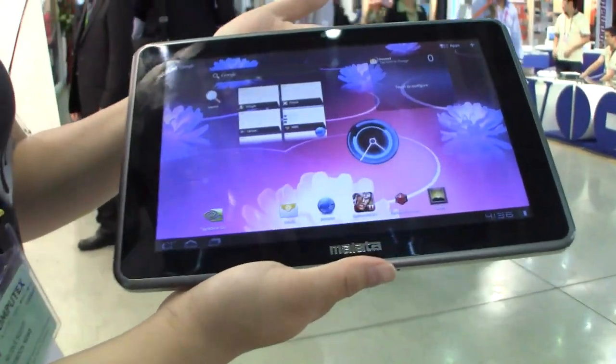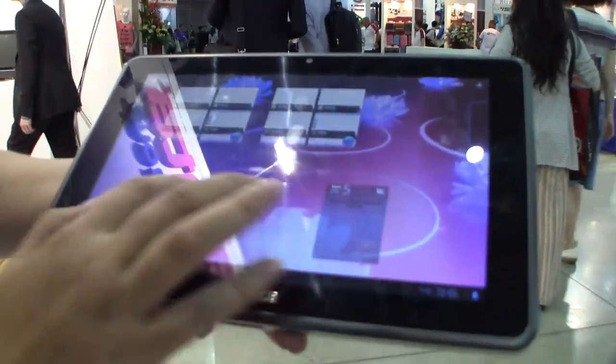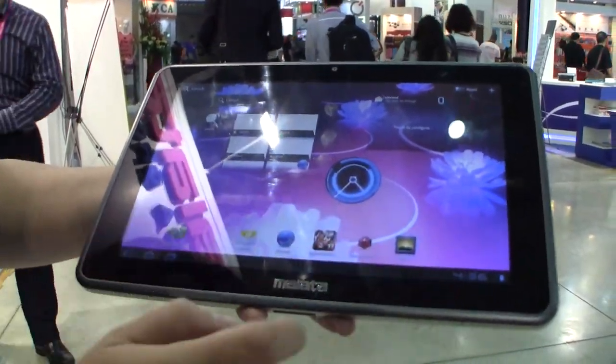Here we have their new Android tablet running Android 3.0. You can tell the screen responsiveness is great — almost a little too great. Let's check out the gallery.